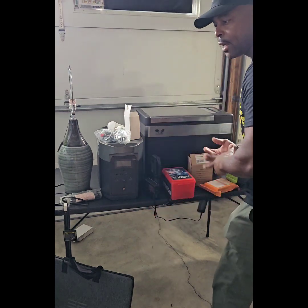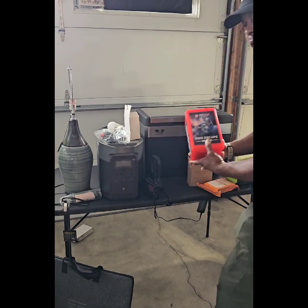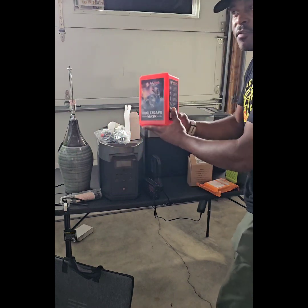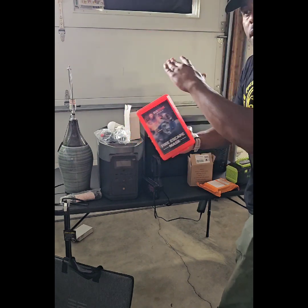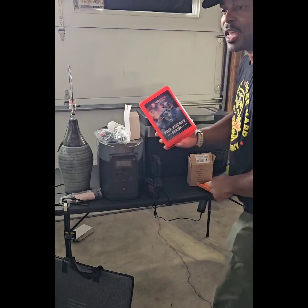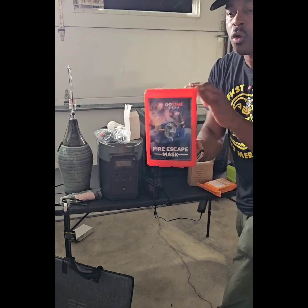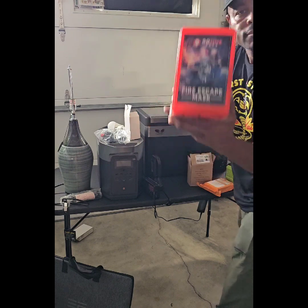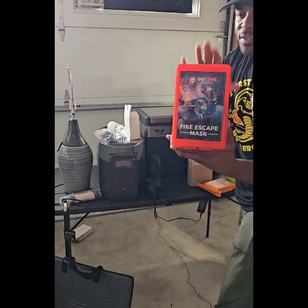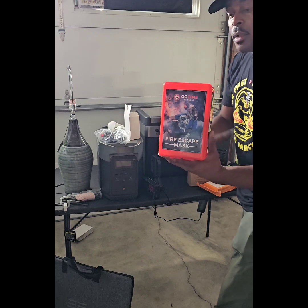We all know about air quality issues. If you're living in a high rise, every second counts in the event of an emergency. Get yourself a Go Time Gear mask. If you have a fire and a neighbor's apartment is burning, smoke is building up — throw your mask on for your elders or yourself. It'll give you enough time to get out of that situation. Check one of these out — it's a solid mask that'll help you get through that event.